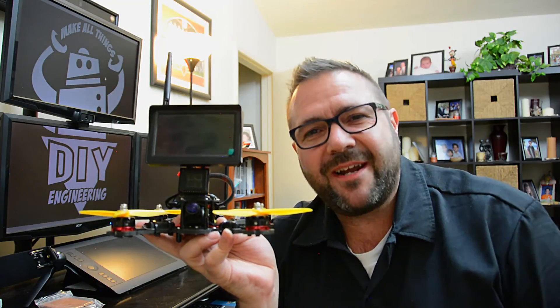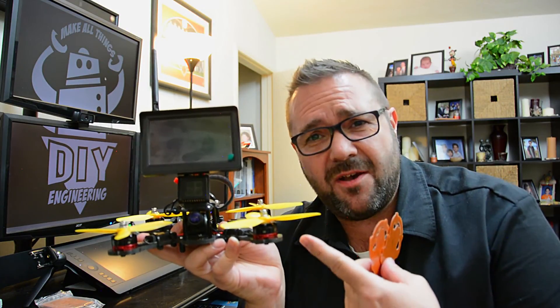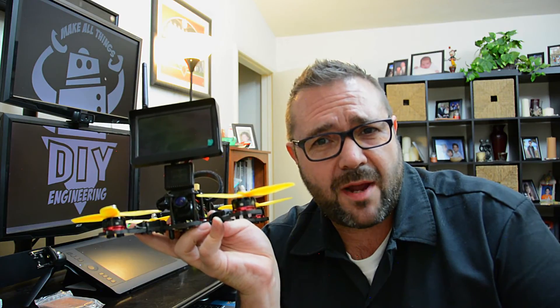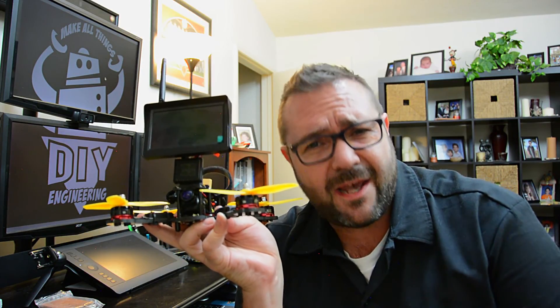That's it — we're going to end the episode here. Hopefully you enjoyed the streaming video drone enhancement or the CNC circuit board business card. Be sure to check out Carbide Create for the latest enhancements, and as usual be safe and have fun — can't wait to see you next time. Almost forgot: we have a winner for the mask giveaway — be sure to send me your address via personal message or at david@DIYengineering.